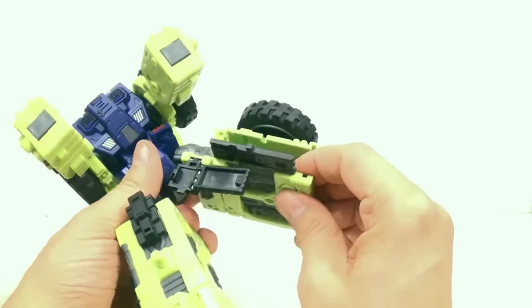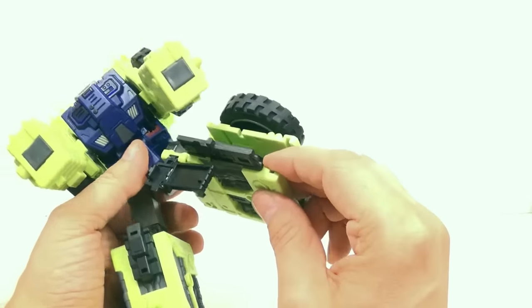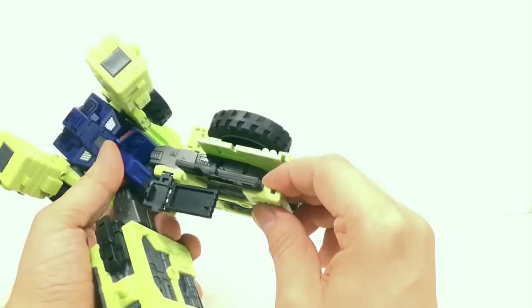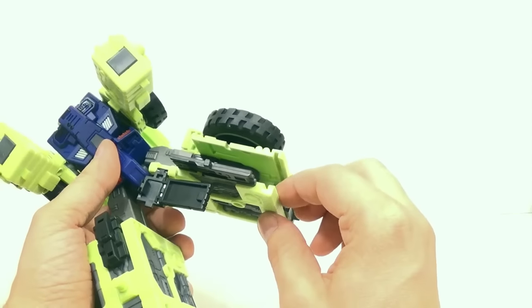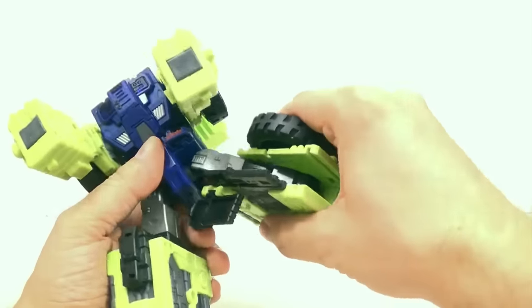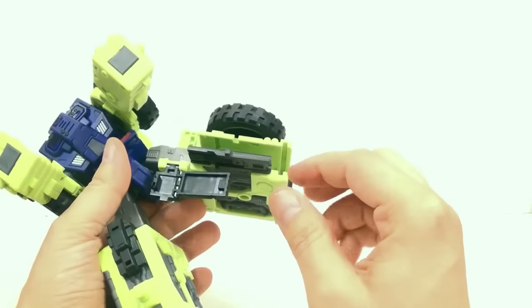He's a little loose right here. I think it would have been beneficial to have a ratcheting joint in the hips, because going out like this it's not ratcheting either. It's just ratcheting in the knees — so you just have friction joints in the hips basically.